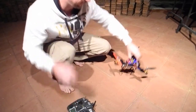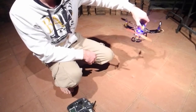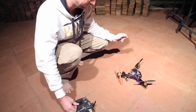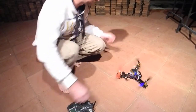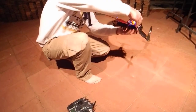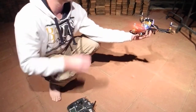So it does attempt to correct itself in the correct fashion. Alright, so I'll give it some throttle.